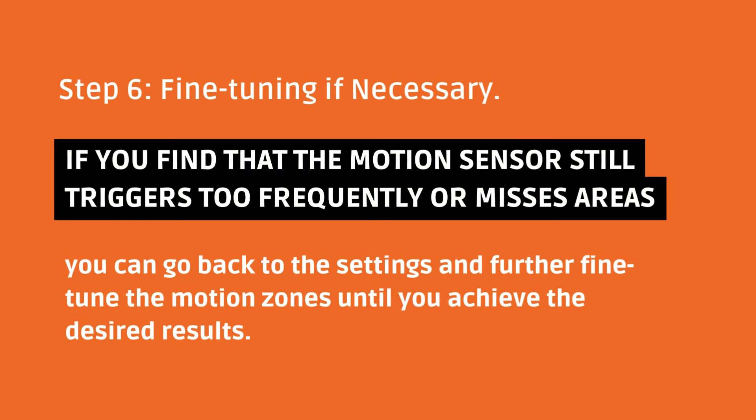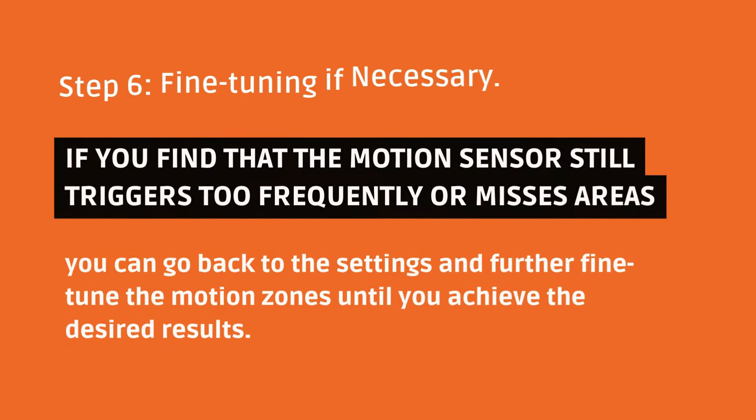Step 6: Fine-Tuning If Necessary. If you find that the motion sensor still triggers too frequently or misses areas, you can go back to the settings and further fine-tune the motion zones until you achieve the desired results.